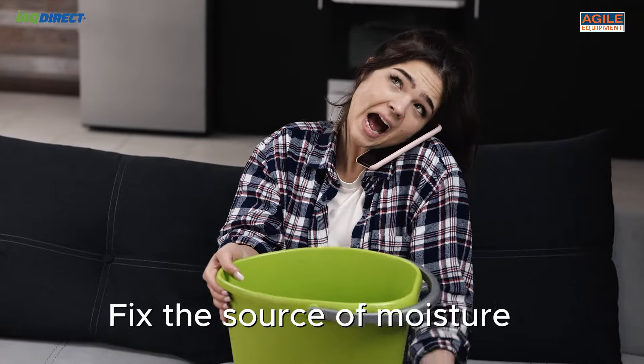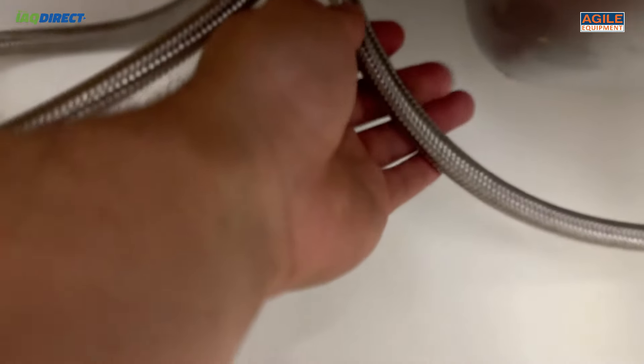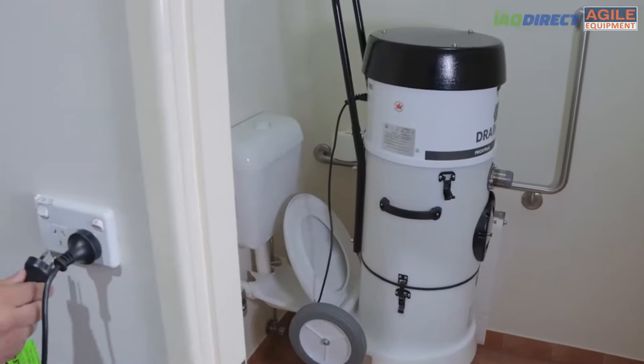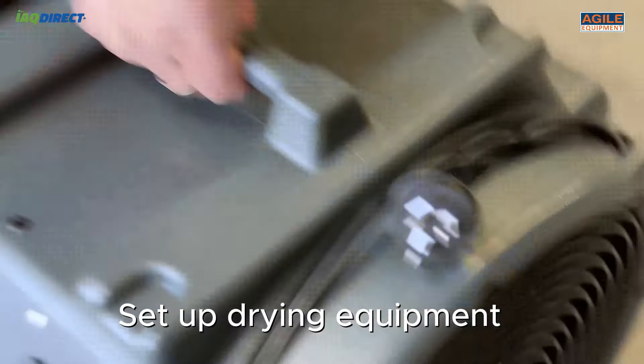It's important that you fix what's causing the excess moisture, such as a burst flexi hose under the sink. When the source is fixed, we recommend extracting the water as much as possible with a wet dry vacuum or a portable extractor such as the X-Stract. Once you've done this, you can set up the drying equipment.